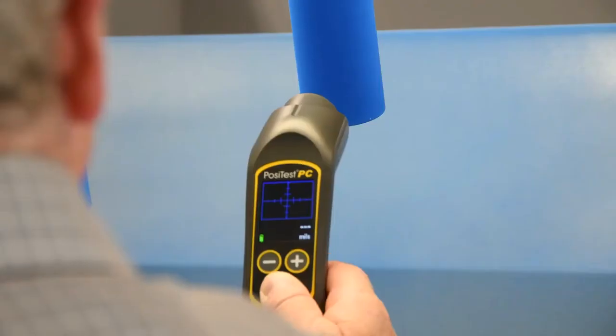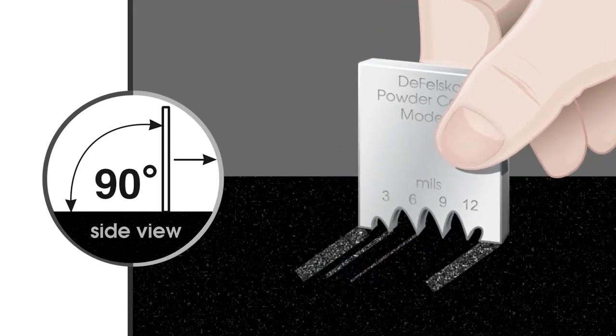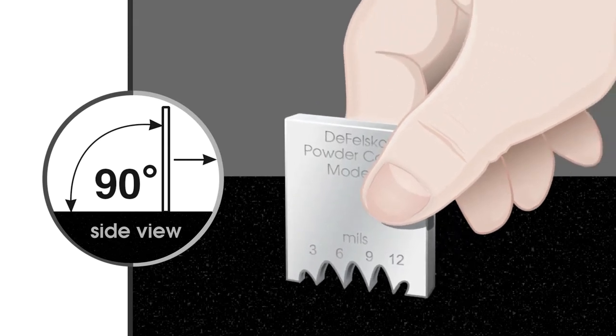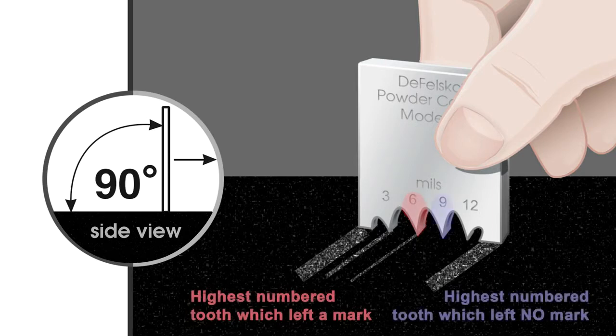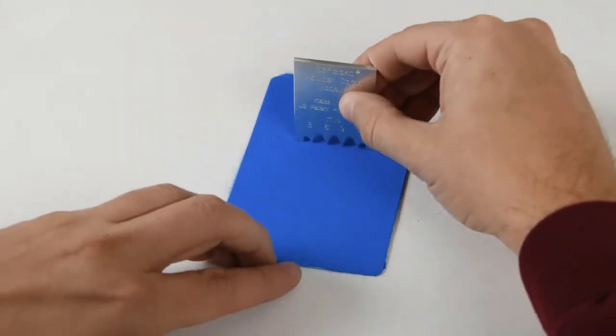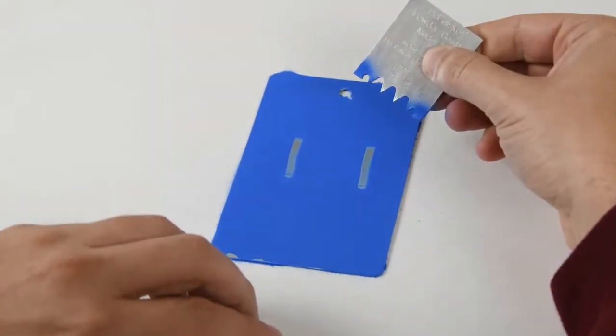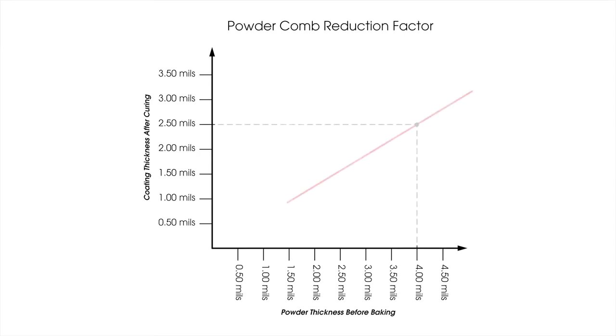The ideal solution is to measure the powder before it is cured in the oven. ASTM D7378 describes methods including powder combs and ultrasonic instruments. The powder comb consists of several teeth offset at different heights. It is dragged across the surface and the powder height is determined by observing the highest numbered tooth which made a mark and the next highest tooth which left no mark. While the powder comb is easy to use and inexpensive, it requires a relatively large flat area to measure and will leave marks in the powder. Since the powder shrinks during curing, readings from the powder comb must be corrected using a reduction factor. Given these limitations, many applicators require a better solution.